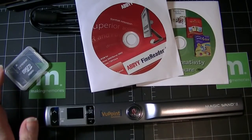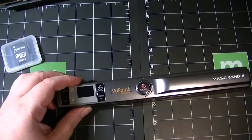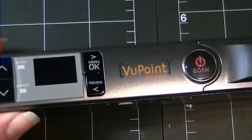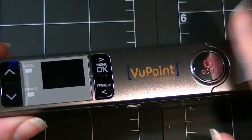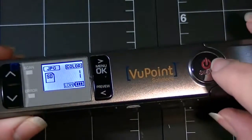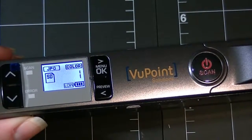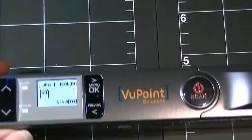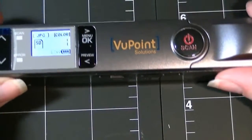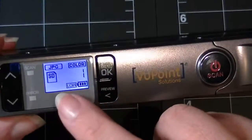I did scan one item already. Let me turn it on and zoom in so you can see the little screen. This is one button — the power button. You press and hold to turn it on and the screen will activate. You press down once to start the scan, then press down a second time to end the scan. So as you're maneuvering the wand over your item, you start at the beginning, press once, move across, and when you're done press once more and a file will be created.